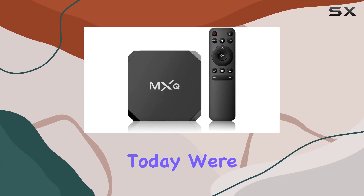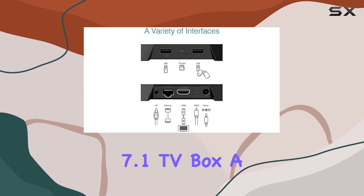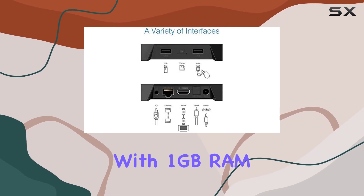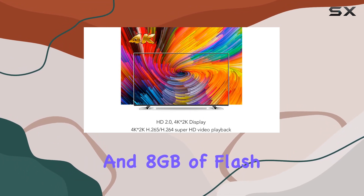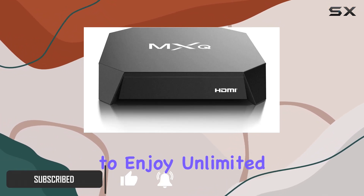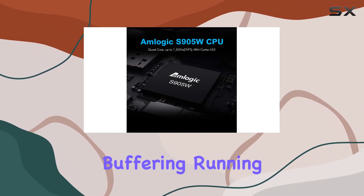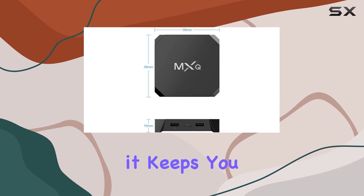Hey everyone, today we're diving into the MXQ Android 7.1 TV Box, a powerhouse for your home entertainment. With one gigabyte of RAM and eight gigabytes of flash storage, this little device ensures seamless performance, allowing you to enjoy unlimited games and movies without the annoyance of freezing or buffering.